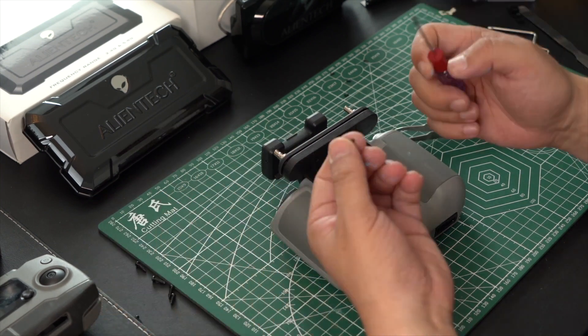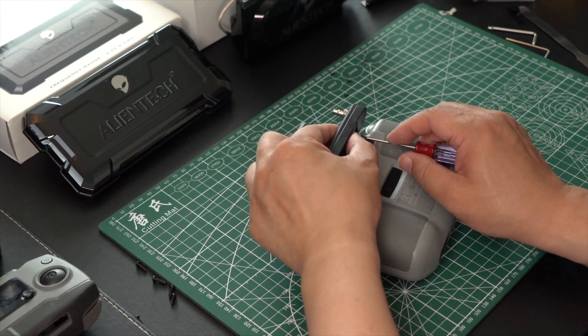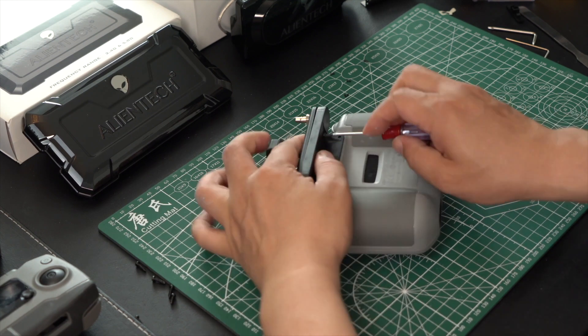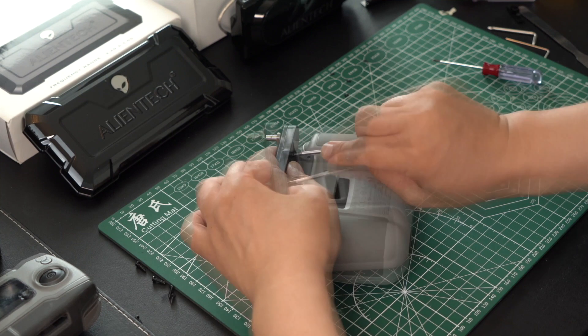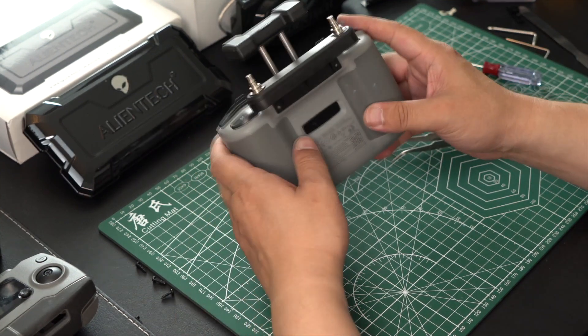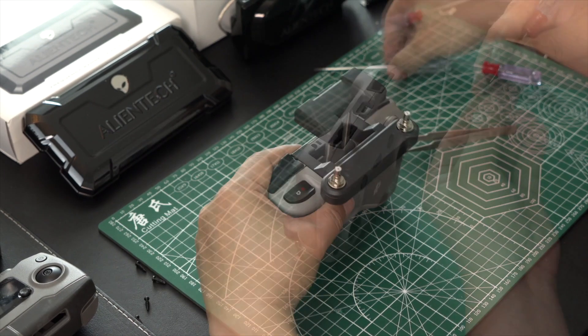We will now install the bottom cover that covers the QMA jacks on the bottom, and this will be screwed in with the supplied screws — there will be two screws. Now we have our bottom cover in. We are now going to install back in the two hidden screws.